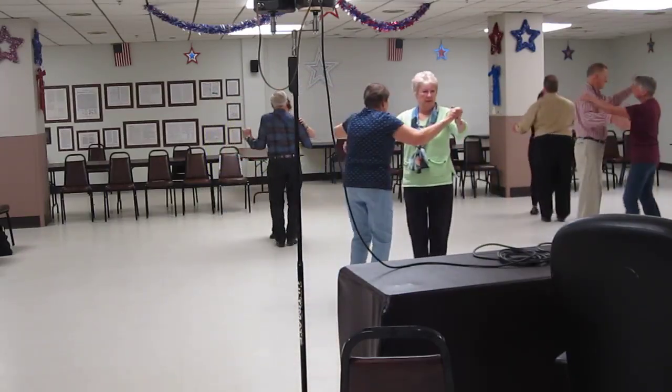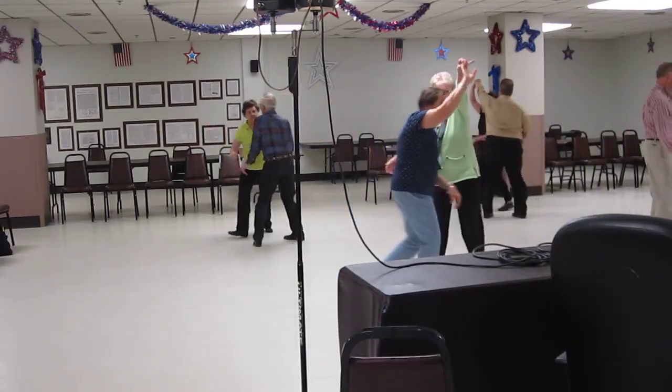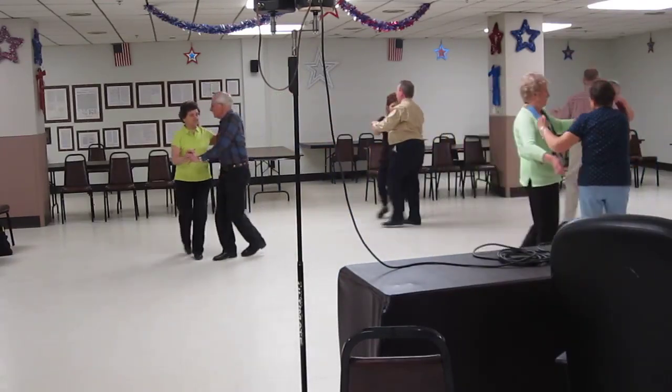Butterfly. Balance left, and right. Twirl wide through the side, close. Close up — let's turn it off.